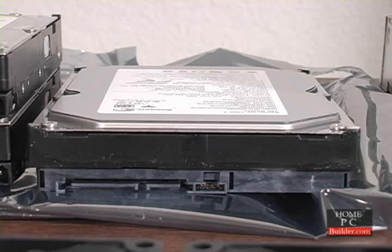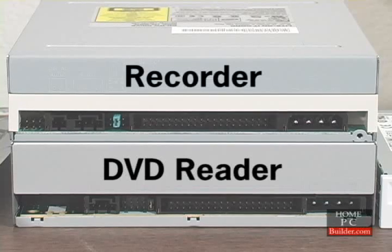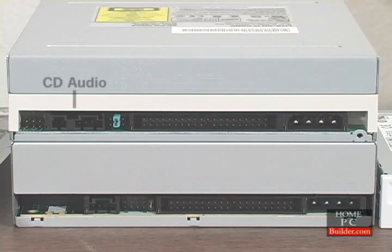A serial ATA hard drive with connections for data and power. A DVD reader and a recordable drive with connections for CD audio, data, and power cables, and jumpers to configure the drives.